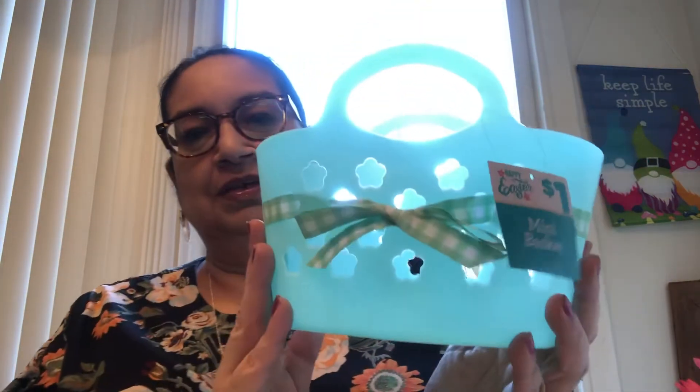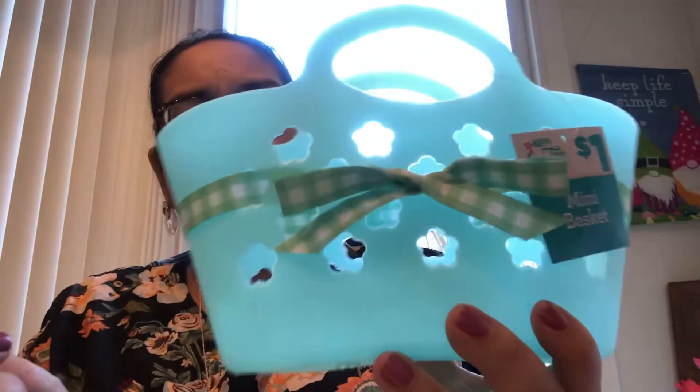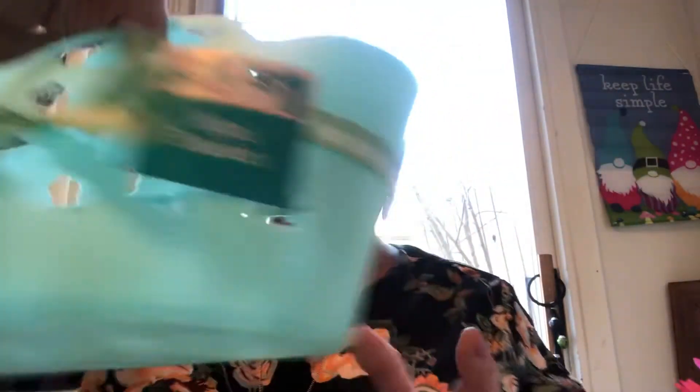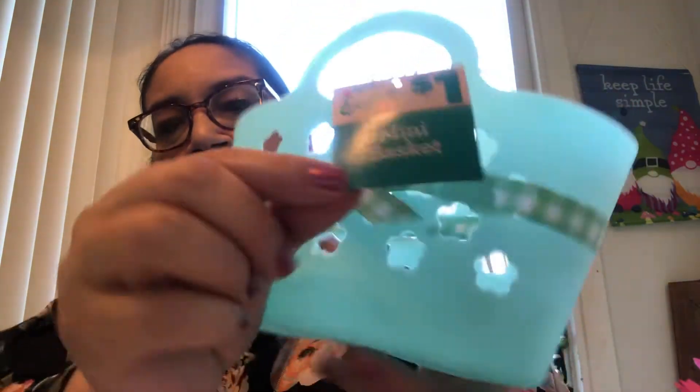Moving right along, we have a mini basket. This is in like a beautiful mint green color — look at the little gingham bow on it. Of course, if you don't like it, switch it out; you can use another ribbon. Nothing says you have to keep it like that. Take it out, put it in something else, or use the ribbon up here. You can put whatever you want in here — a little gift or whatever. This one is small, it's the mini, and it was also a dollar.